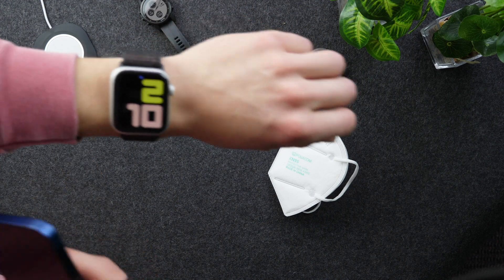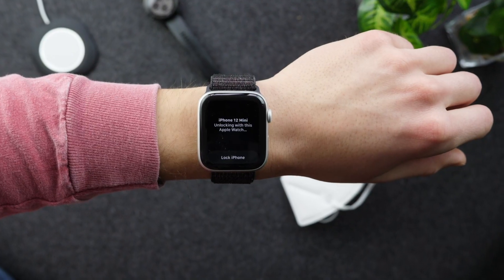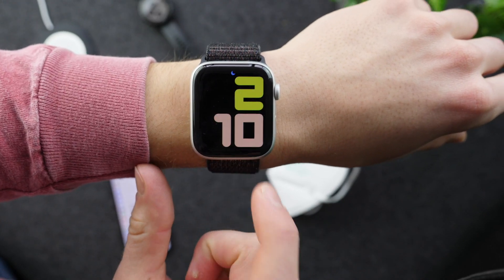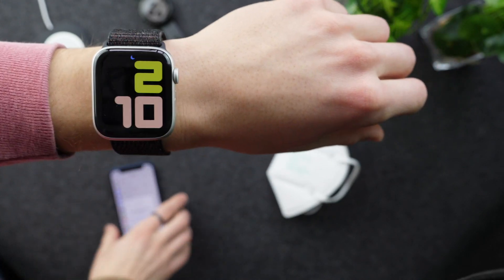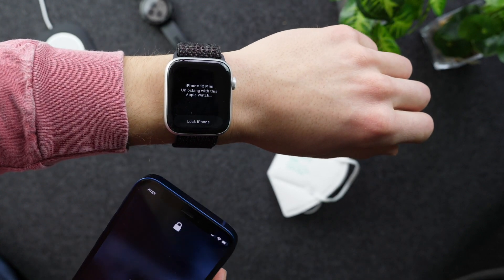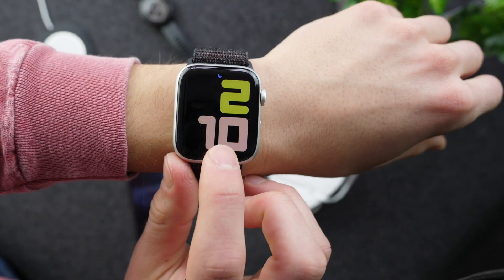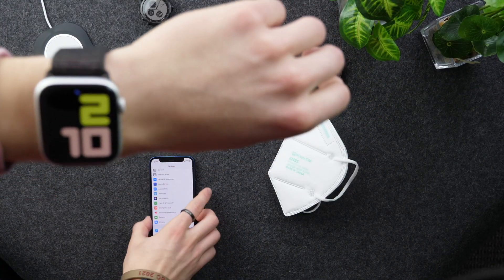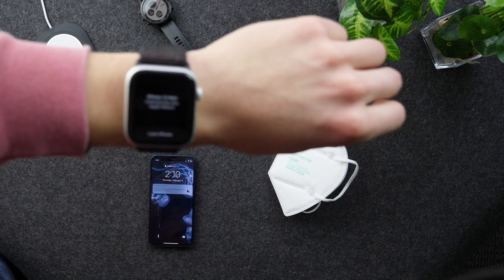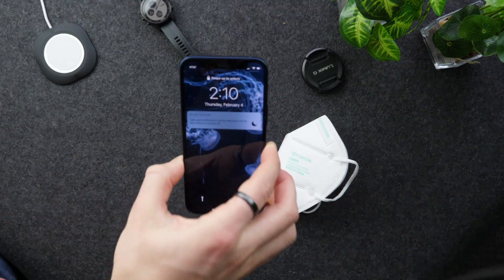When you do this, you also have the option to lock your iPhone in case the unlock was an accident, but you only get about a second to do it. Let's try again — and then I can lock the iPhone. Oh, and it's gone. So you really have to be quick with that. If you want to lock your iPhone afterwards, tap 'Lock iPhone' and it just relocked the iPhone.